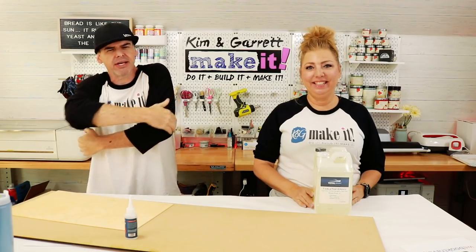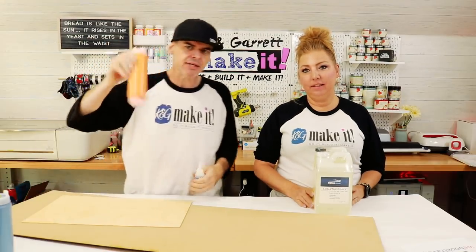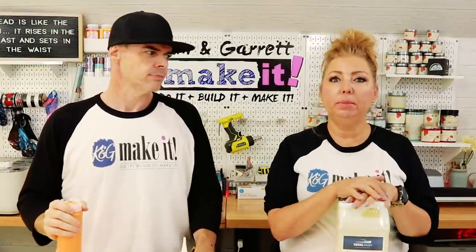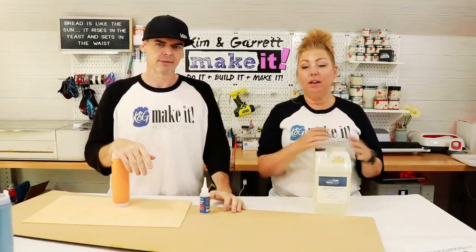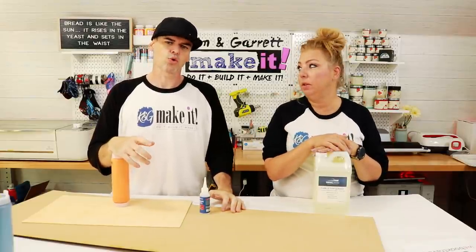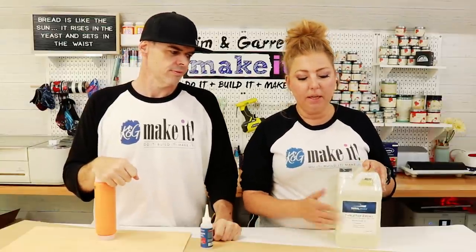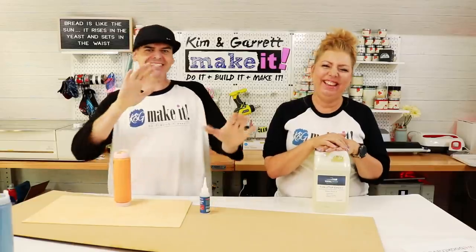Step two: gather all of our supplies. We needed some quarter-inch MDF, some eighth-inch birch plywood, some glue, a little bit of paint, and resin. We'll be using our Total Boat resin for this project. We looked at the Alumalite deep pour resin but decided against it - it takes five to seven days to fully cure. Since we're not doing a deep pour, we'll go with the tabletop resin. The Alumalite deep pour is food grade, but since this is a sign, food grade doesn't matter here.